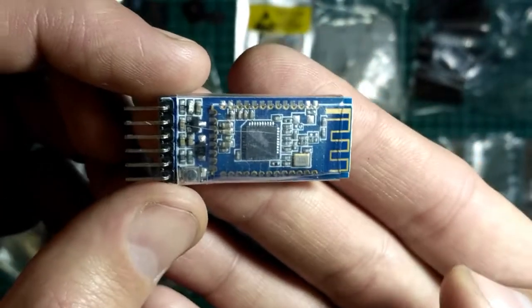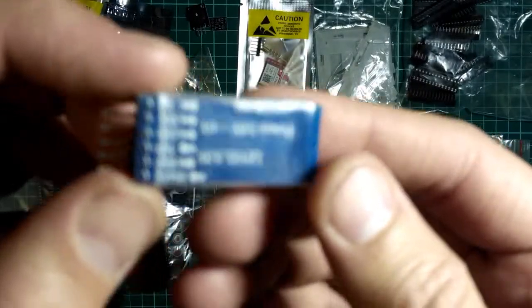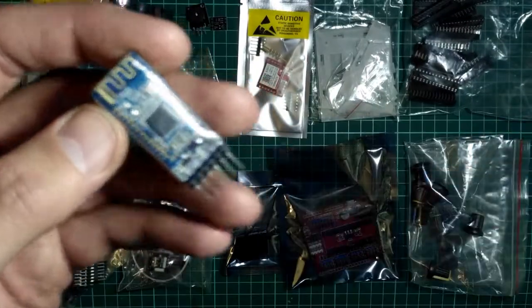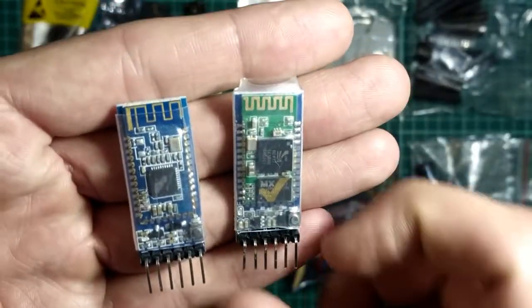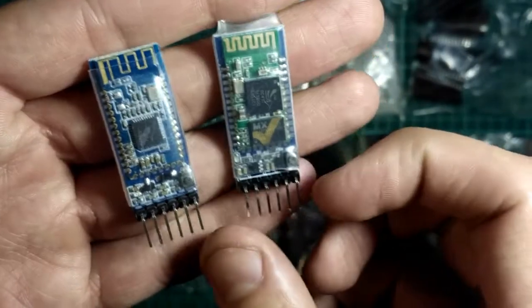Это модуль — Bluetooth модуль. Здесь Bluetooth 4.0. Посмотрим, как он работает, проверю. Такой я ещё не пробовал. Вот есть у меня такие вот Bluetooth модули — это Bluetooth 2.0, модуль HC-05 или HC-06.